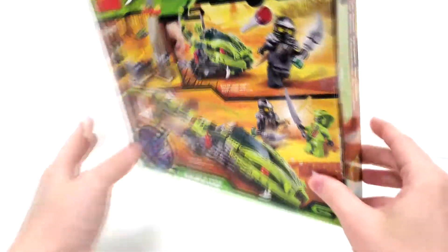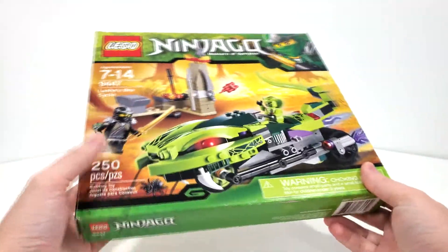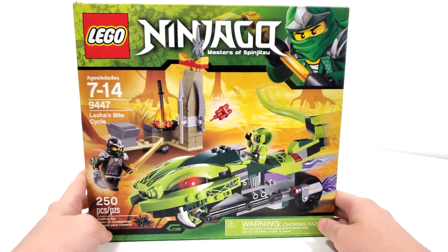That's really all that I have to say for the box. So let's take a look at the instructions, minifigures, and then the final overall model.